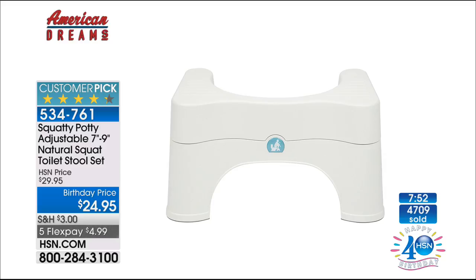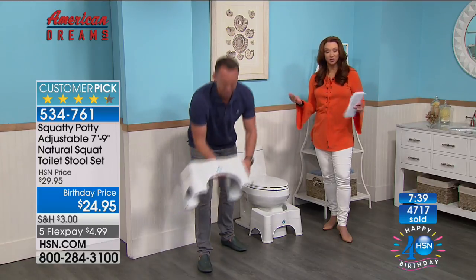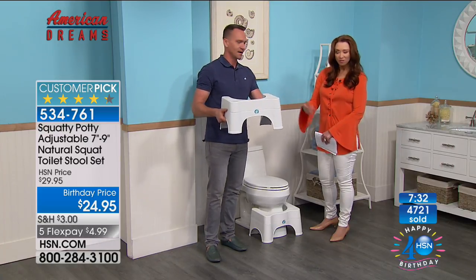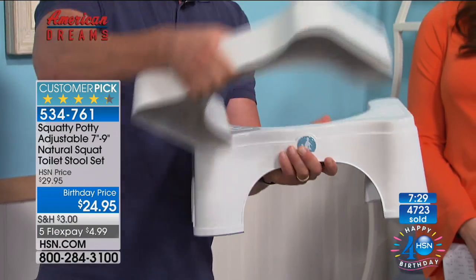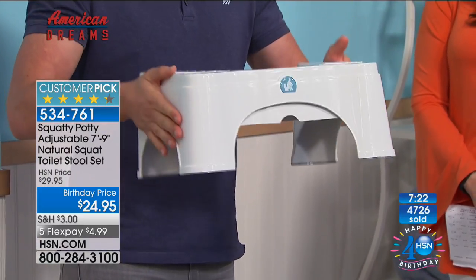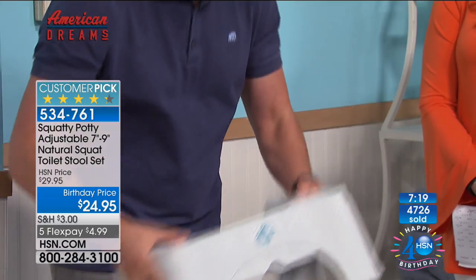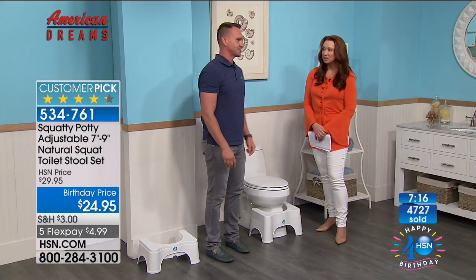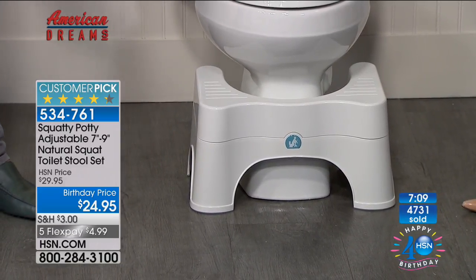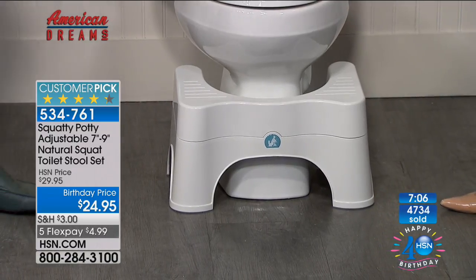It was traditionally sold in a seven-inch and a nine-inch separately. Here at HSN, we built a Squatty Potty that comes with two pieces — it's a two-in-one. You have the base which is seven inches, and then the topper which adds two more inches. The topper stores underneath the base, so it doesn't take up any additional storage. The nine-inch configuration is great for shorter people, toddlers, and children. For a taller person or a shorter toilet, you use the seven-inch. It clicks in and holds in place — it's very discreet and blends right in with your toilet.